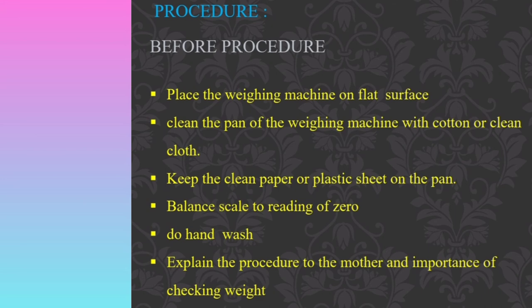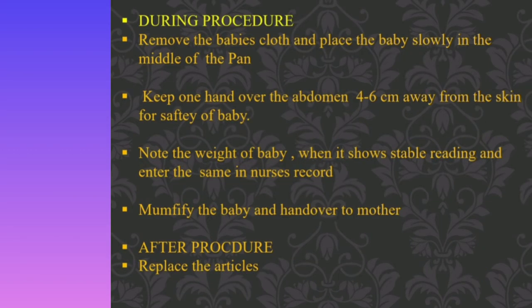During the procedure, remove the baby's clothes gently and place the baby slowly in the middle of the pan. Keep one hand over the abdomen, 4 to 6 cm away from the skin, for the safety of the baby. Note the weight of the baby when the scale shows a stable reading, and enter the same in the nurse's record.